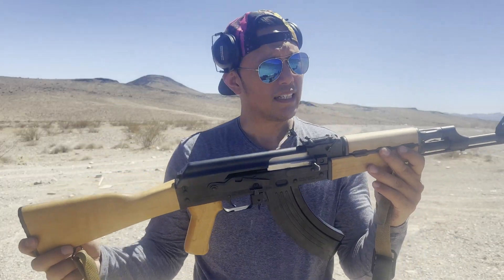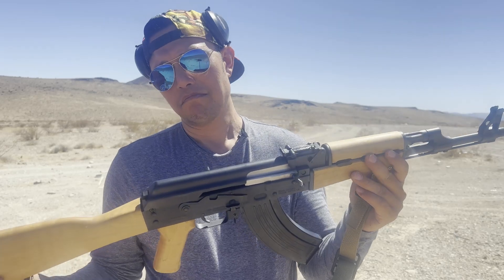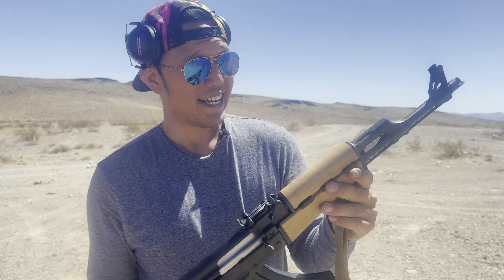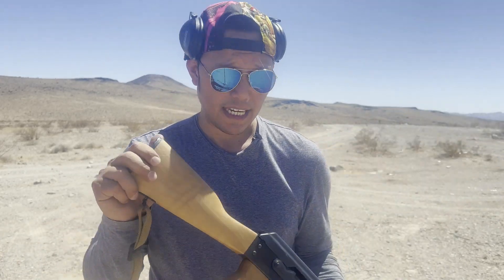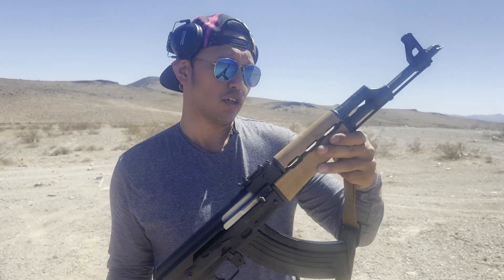And that's basically it. That's all I know about this rifle. This is my first and probably only AK.